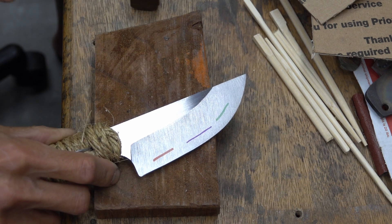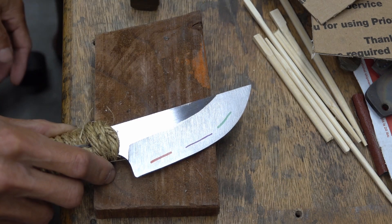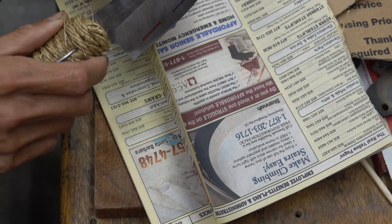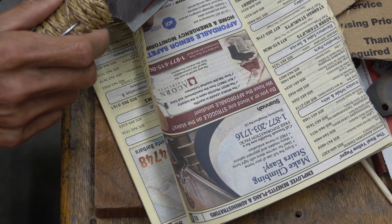If it was 50 degrees per side, for example, then at the same bevel it would be about 7 thousandths thick. At 1200 grit, the diamond water stone.